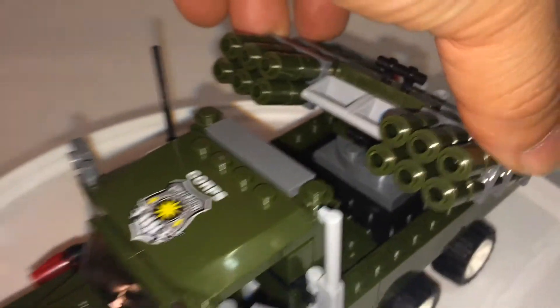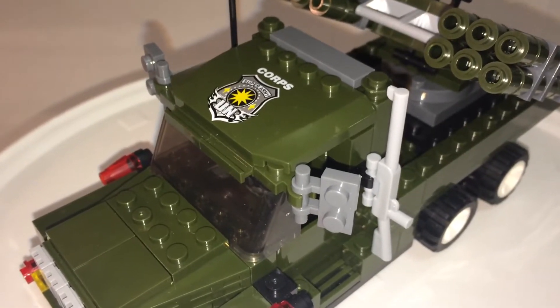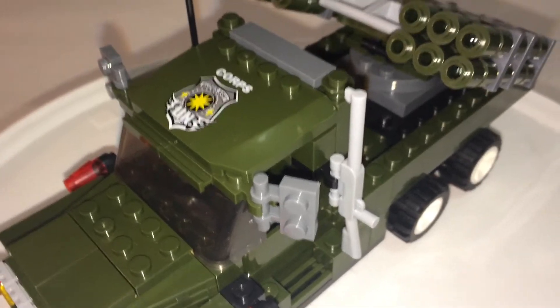Anyway, let's test the mobility of this thing — and it does spin pretty well. So there you have it. Nothing too special about this. With this set added to my collection, I'm kind of disappointed that it doesn't match the same color of the others.